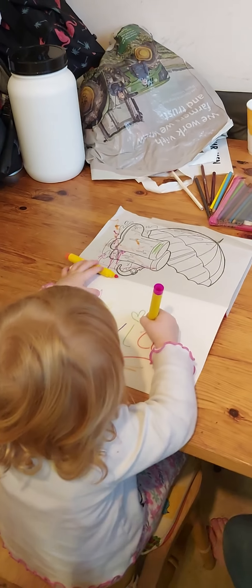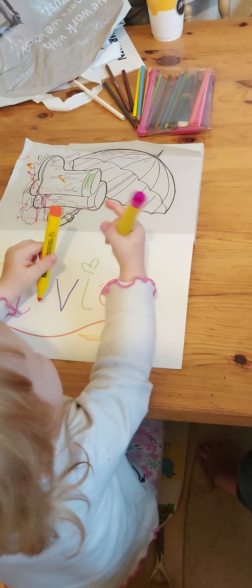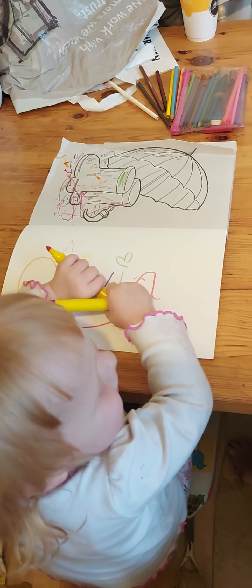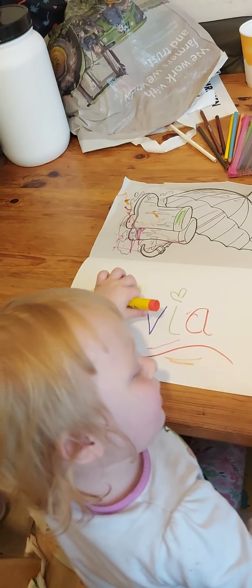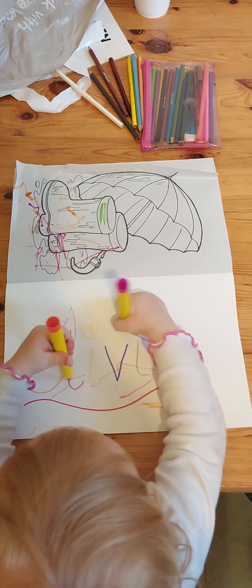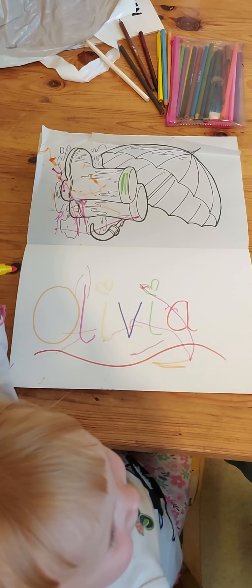There we go, are you going to colour in your name? I hope this pink comes out. Magic. Draw over your name, see if you can do it. That looks a lot better, doesn't it? Yeah. Apples and bananas.